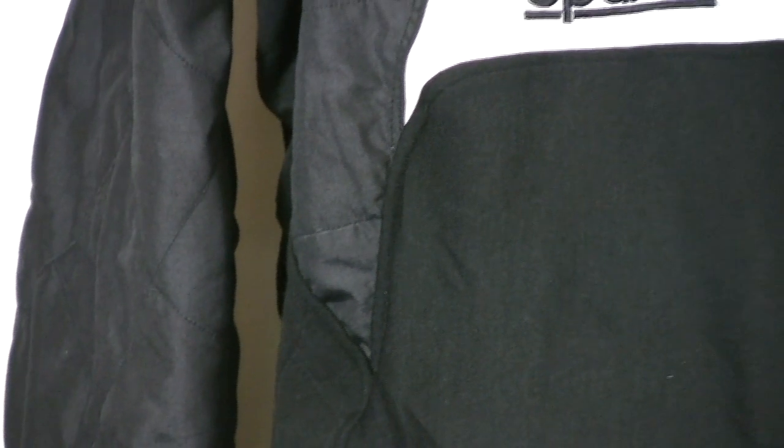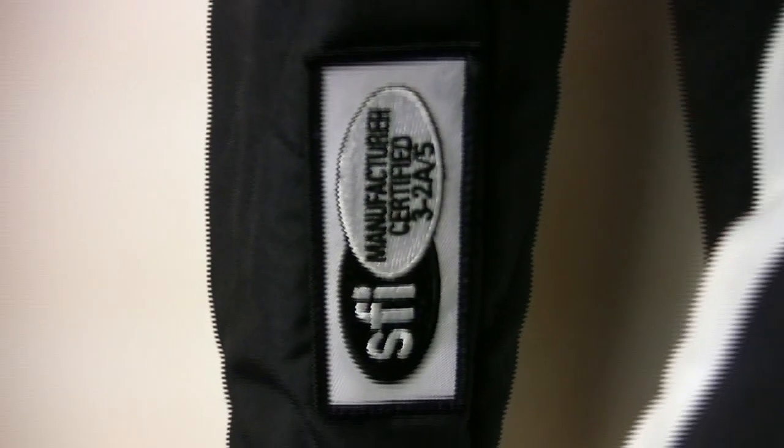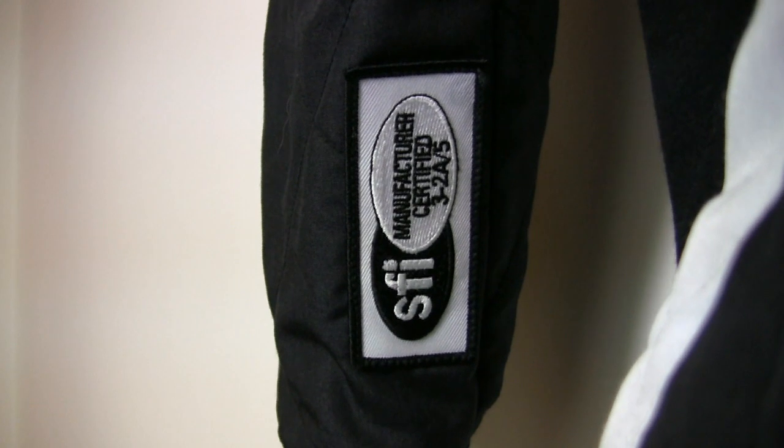Back, shoulder, and full-length side stretch panels aid ingress, egress, and comfort. The Ergo is an SFI certified suit.